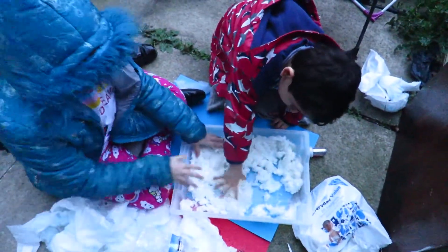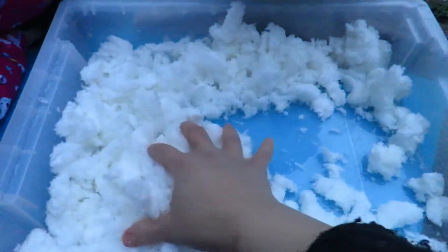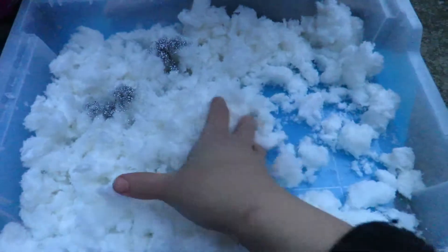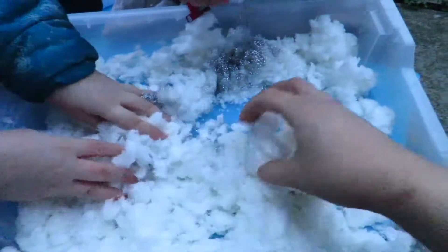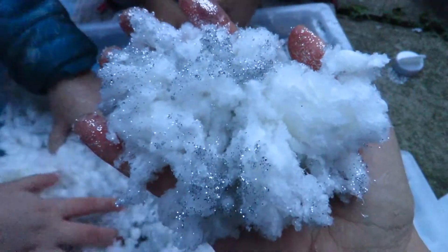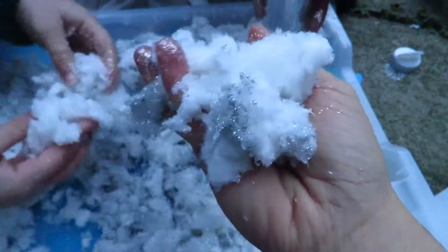It will really look like snow. Also be aware that this can be quite slippery, so clean it up if it's fallen on the floor. You can see it looks like snow, and my son is adding some glitter. You can add whatever you want — any type of glitter or food colouring.